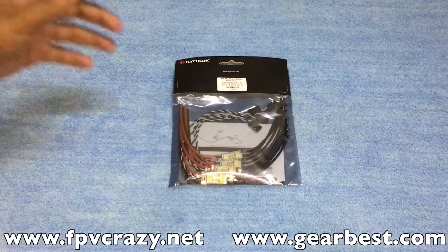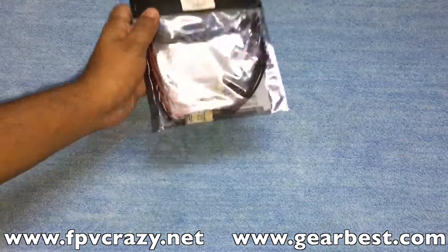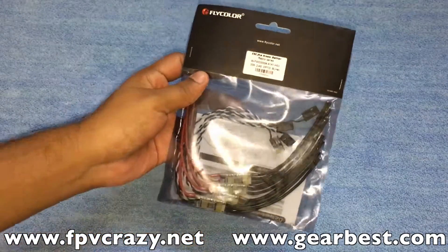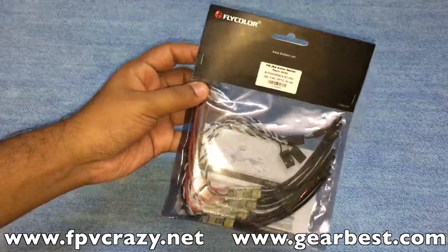Hey guys, welcome to Droid FPV. Today I'm back with the FlyColor 30 amp opto ESCs. You might have looked at these ESCs which are in the market — they support 2 to 4S. I got this from GearBest.com; you can check the description for links to buy this product.